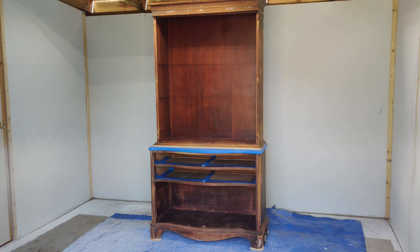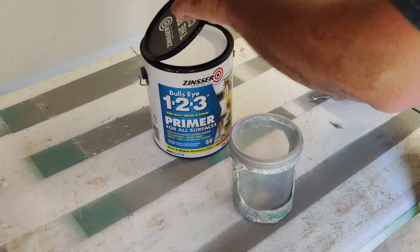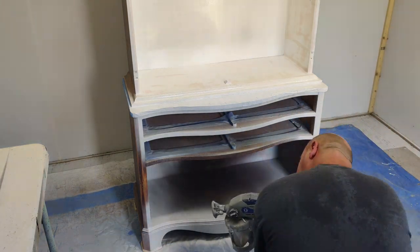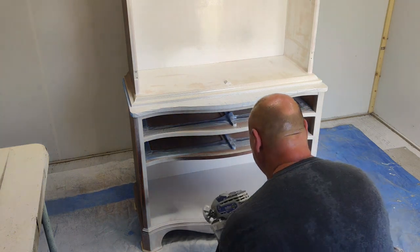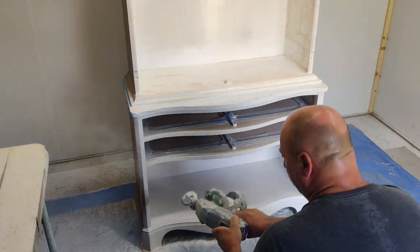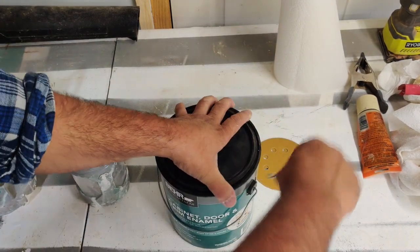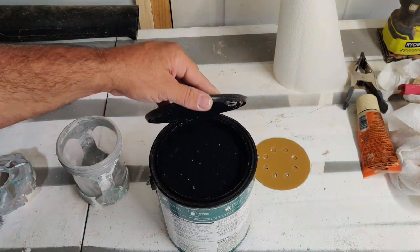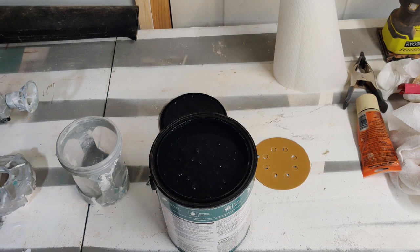We've got it all taped up and ready for primer. I'm starting with Zinsser BullsEye 1-2-3 primer using the Graco 360 DSP airless sprayer. This spray gun is fantastic — it'll spray the thickest paints without thinning them down and you can turn it in any direction, even upside down, and it will never skip a beat. Some of you might be yelling that I should have used shellac to prevent bleed-through, but I wasn't worried about it because the color I'm using is limousine leather black cabinet enamel with a satin finish.